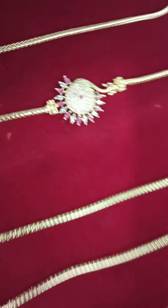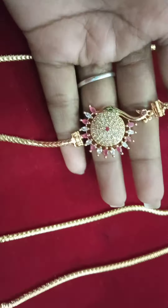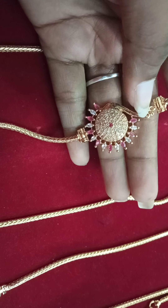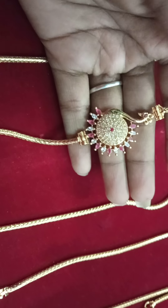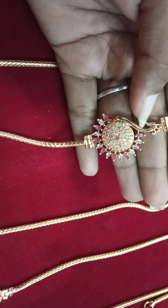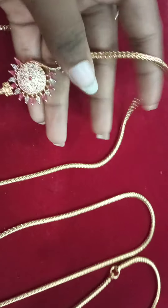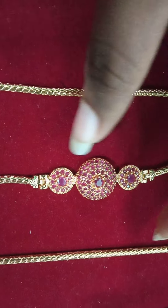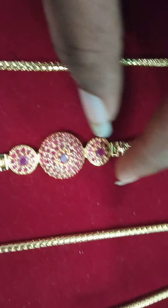The color is different and it will come from the color, so it is a gold finish. Look at the top. Look at the side of the white and pink. Look at the gold finish. Look at the peacock design. Look at the circle model. Look at the center.